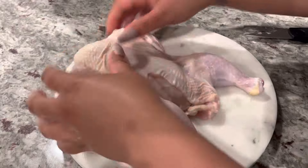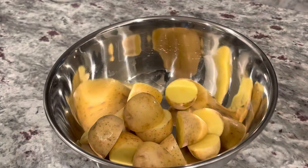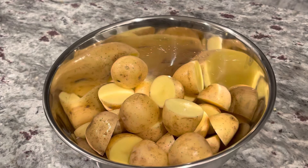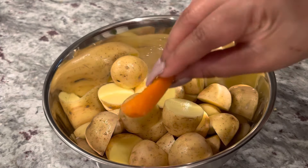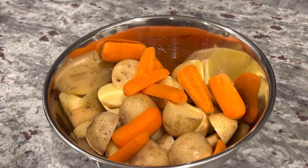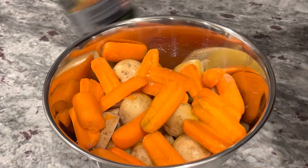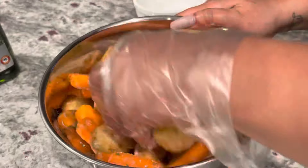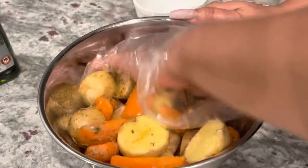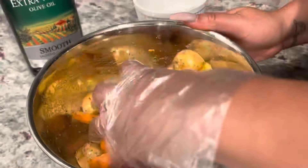Get your oven preheated to 400 degrees at this time, and you can go ahead and wash your Cornish hens however you choose. Now moving on to our vegetables — I'm using some baby potatoes that I just cut in half, and some baby carrots that I sliced in half. You can put however much vegetables you want in your baking dish. I'm going to season them with our seasoning mixture and add in one tablespoon of extra virgin olive oil, mix that all around, and set this to the side — we're going to add this later to our casserole dish once we season our Cornish hens.